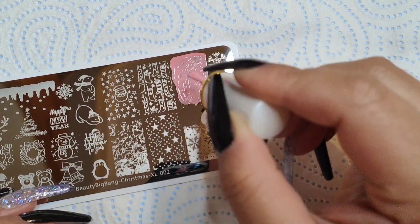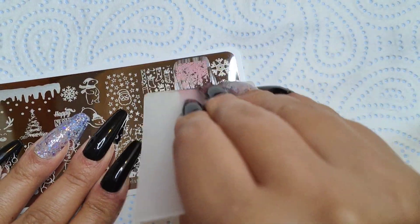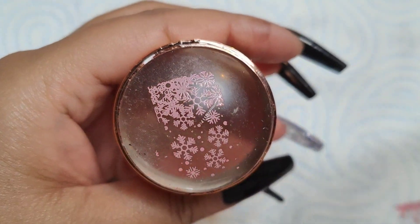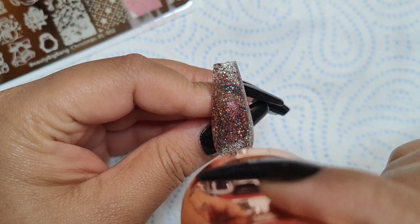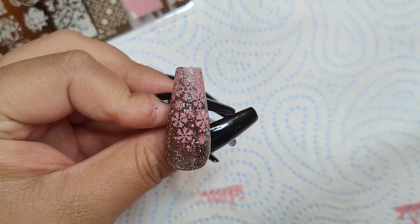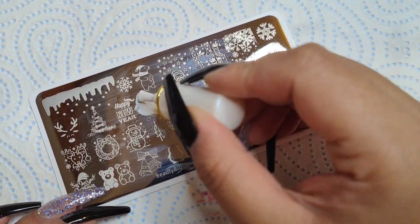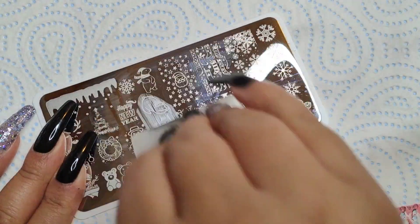I decided to do some nail art on this, so I'm going in to do some stamping. I put the stamping polish down enough to cover the design, then scrape it away with the scraper. I remove any excess with the scraper, then line up with my nail and stamp down. This is the air-dry normal polish — I'm not using the gel one. I'll just repeat the same process using different designs from the stamping plate.